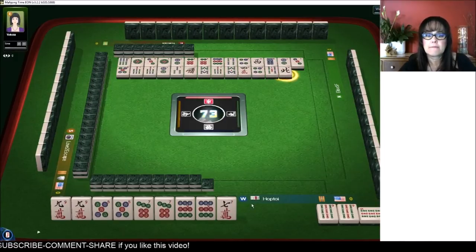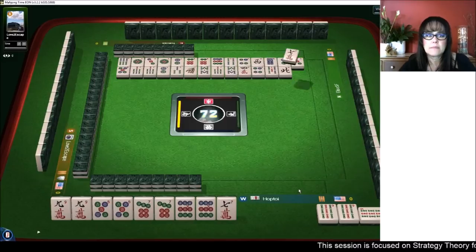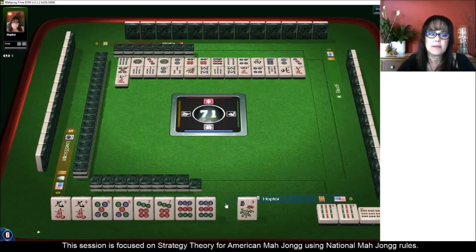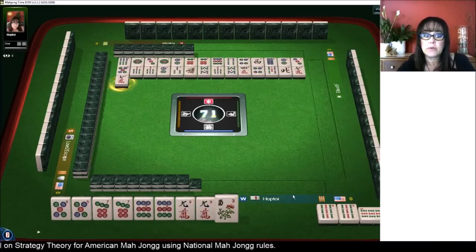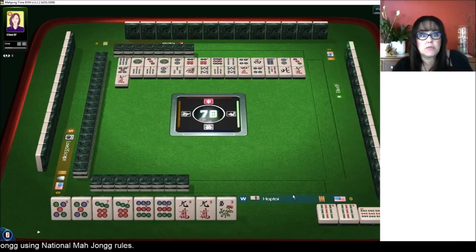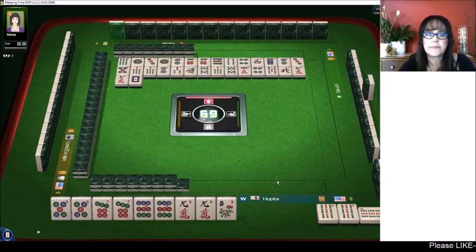Nine bamboos, north wind. Seven characters — okay, nine crack, we need a nine crack. We'll keep the flower. Seven characters. If we can get this nine crack, we'll have a pure hand — right now we have a pure hand, no jokers. That will double the value of the hand if we can keep it that way. But that nine crack can go down at any time and we're not ready for it right now.